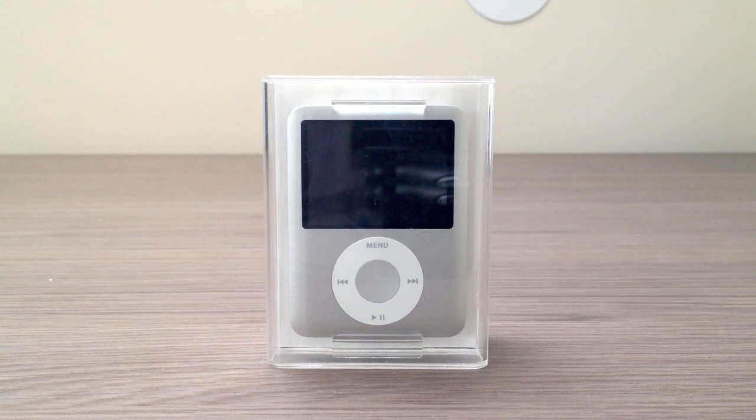You may wonder why I chose to unbox this. Well, this was my first Apple device. This was the device that changed everything — the device that drew me into Apple. So I decided to unbox it for you guys so you could see what's inside.